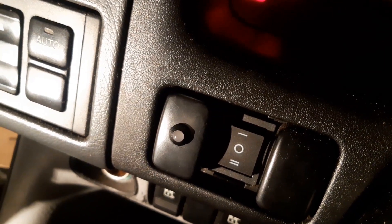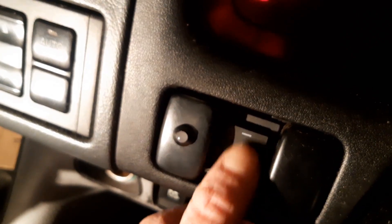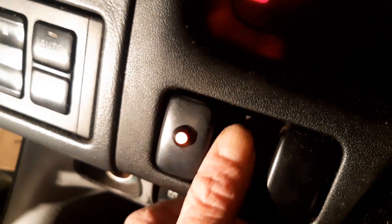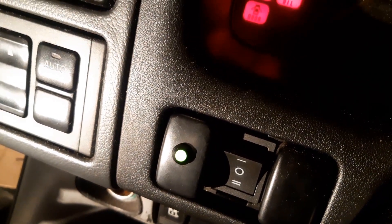So we've got the switch wired in on the dash. It's currently in the middle position, so for this setup that will be on diesel. Push it up — red light comes on — that's purge mode. And that's veg oil mode. Right, now to make the tank.